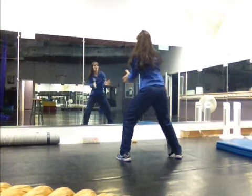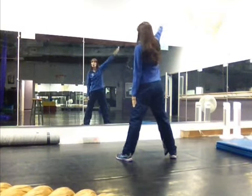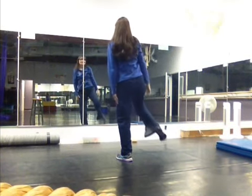Hey, you. Rock right, left, right. Look side. Round. Hit. Step together.